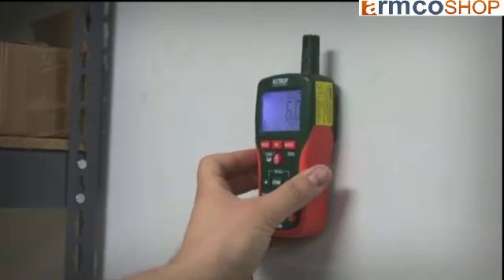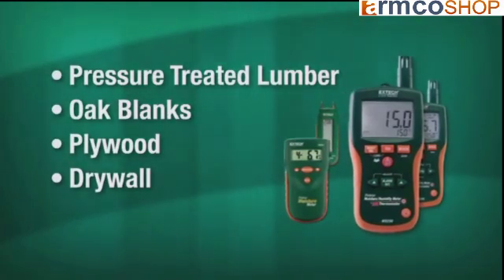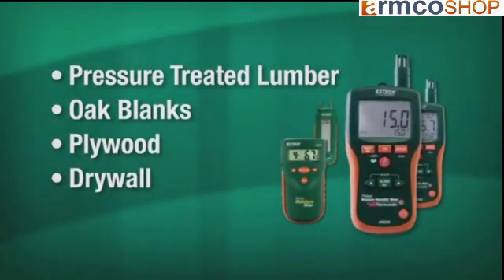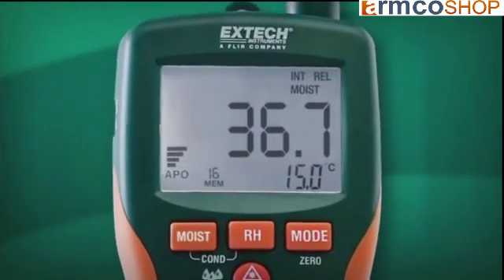A moisture meter is a basic handheld device that measures the amount of moisture present in a building material, whether it's pressure-treated lumber, oak blanks, plywood, or drywall. Modern moisture meters have a digital readout that tells you the percentage of moisture in a material.